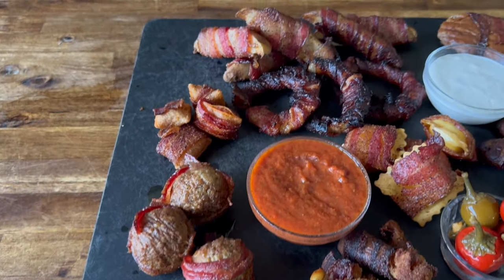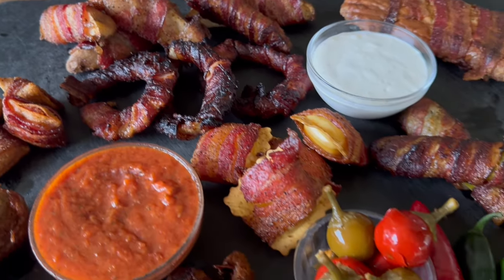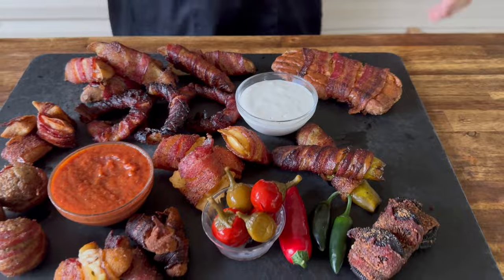Hey guys, welcome to Peloton Pits. Today is all about a two-ingredient smoked appetizer. We're wrapping everything in bacon. We've got all kinds of ideas for you. You guys want to see this? Here we go.